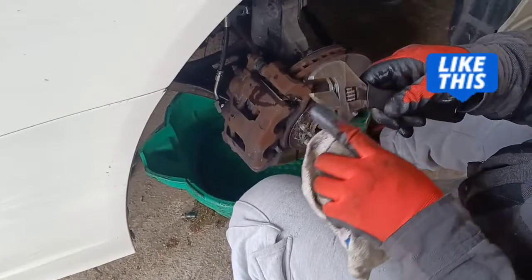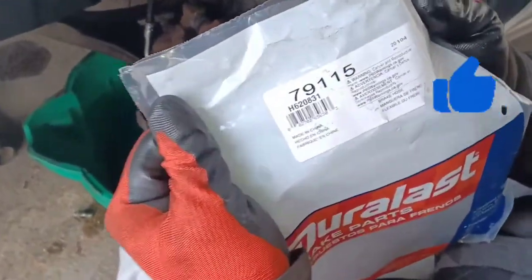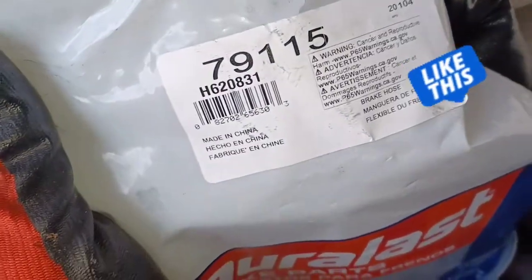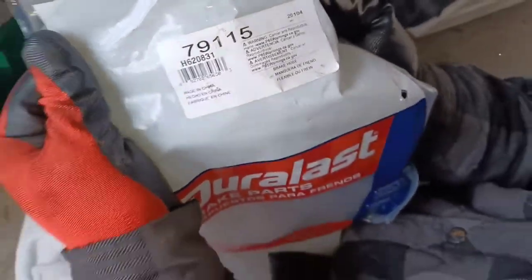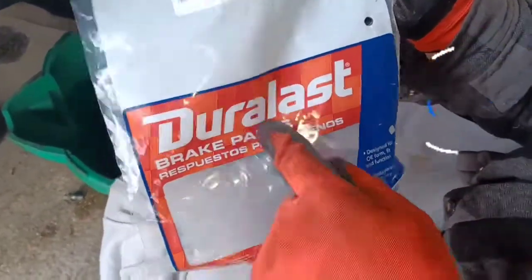The reason you need a crescent wrench is because you can do any size — you ain't got to go look for your wrench. Here's the part number for your brake line: 79115. And this is your Dorman part from AutoZone.